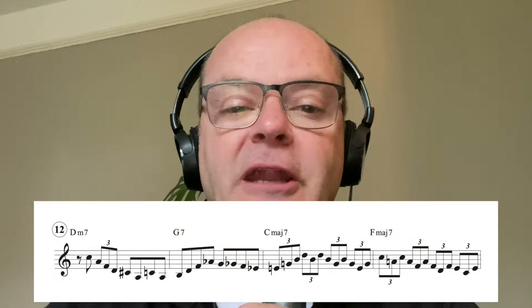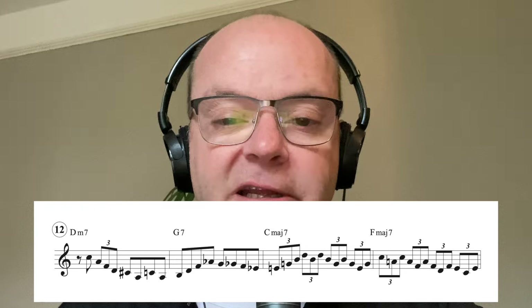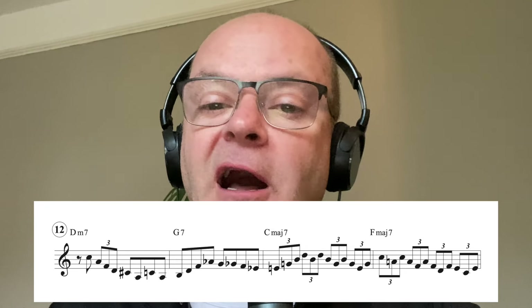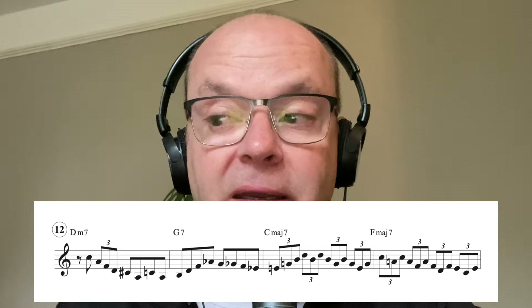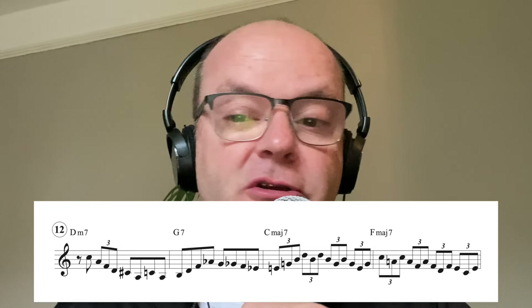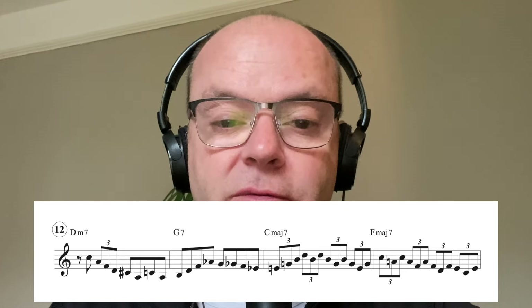Number twelve: again a big Clark Terry type phrase. On the G7, going from the third up to the flat nine, chromatic enclosure to the third of C major. The hallmark of a Clark Terry type phrase is the use of those triplets, and again sticking pretty much to the chord tones.